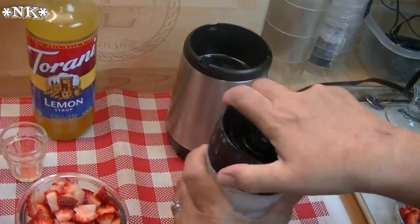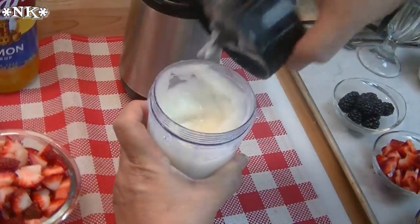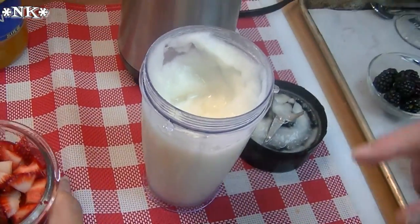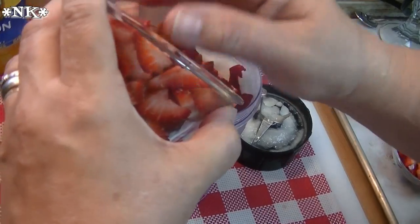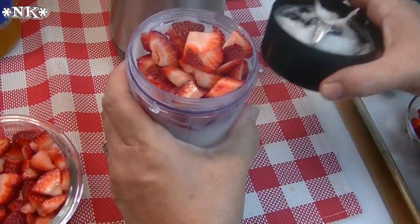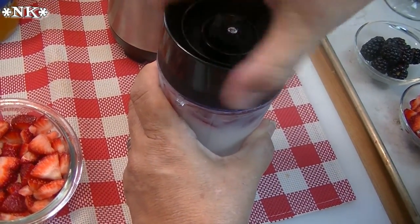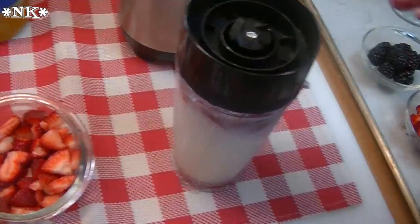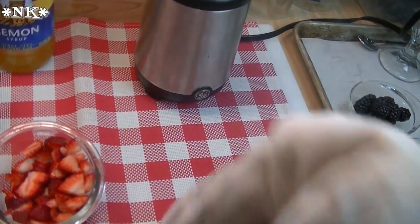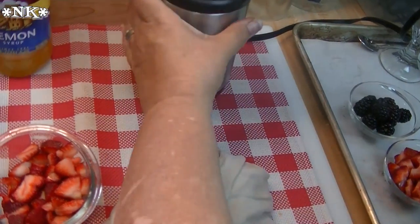If you feel like you still have some chunky ice in there, don't worry, because we're going to pour it out — you can see how it's like an Italian ice now. I'm going to put some strawberries in here. Depending on what your drink maker can handle — and everyone who's been watching me knows I'm notorious for overfilling — so why should I change things now? Okay, put this back on there.